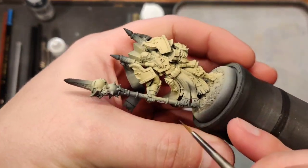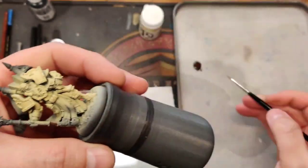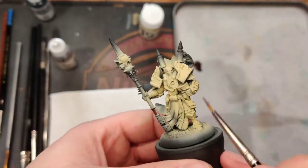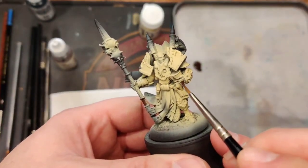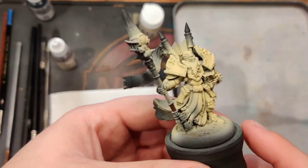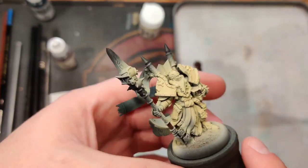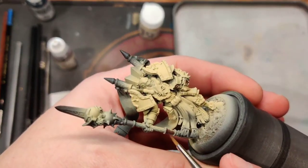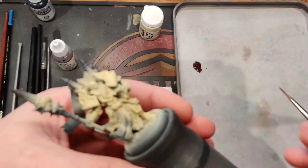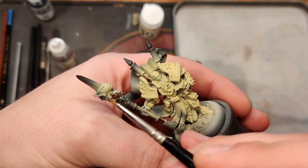I'm going to pick the areas I know I want to be gold. Traditionally his whole staff is going to be gold, and then areas like his gauntlets and this little face mask. A lot of the trim elements are purple - or I mean burgundy color. I'm going to pull up a reference on my phone so I can see what's going to be what. The jury's still out on what we're going to do for this helmet.